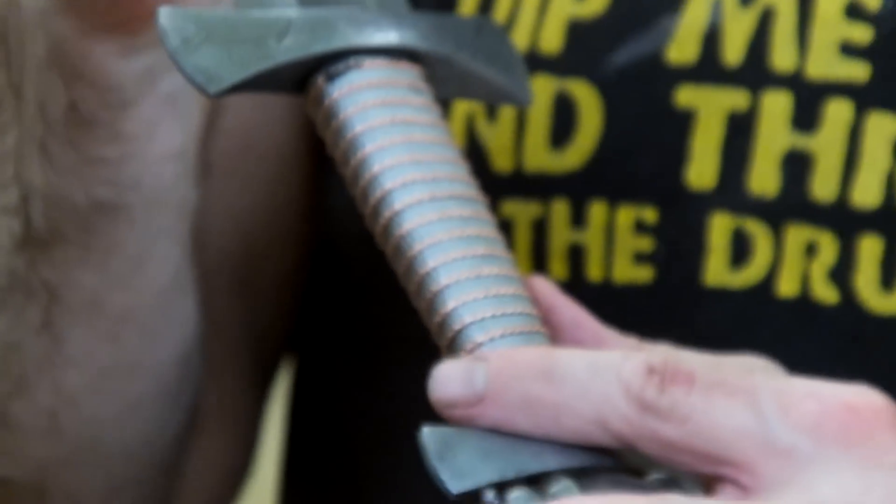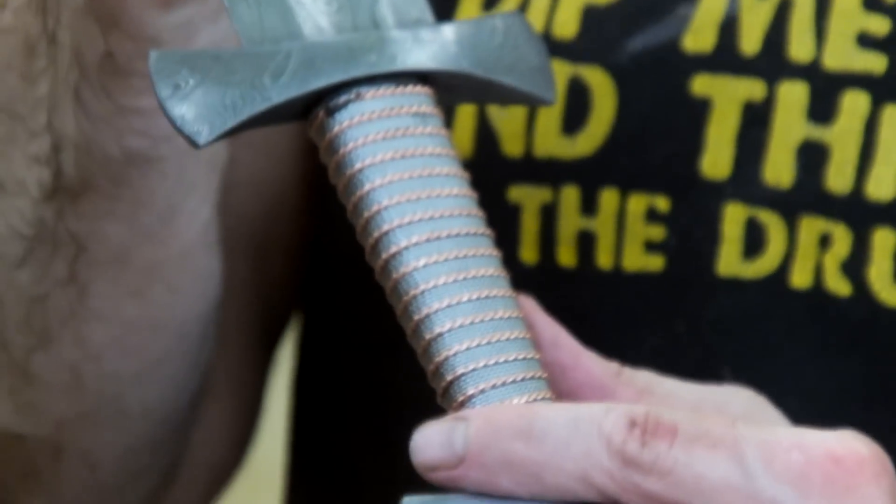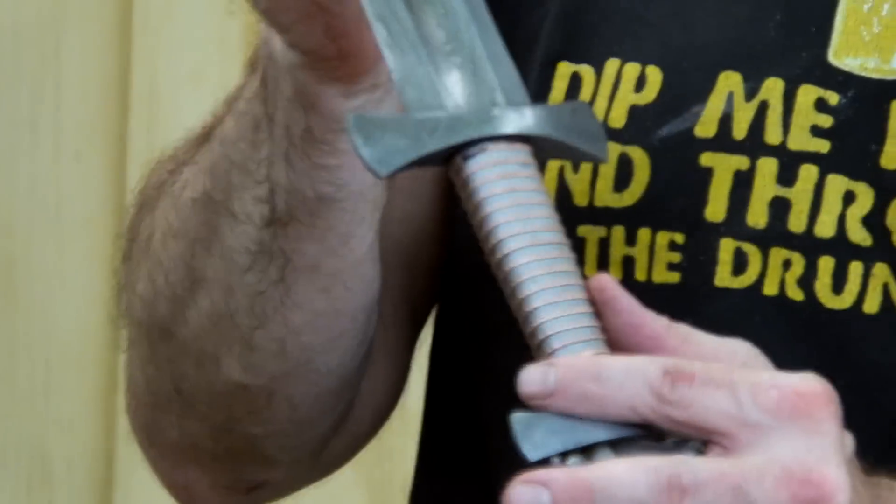My hands are quite calloused so I'm going to be using it today without a glove, but if you're using it, I would suggest maybe using a glove, a light glove or a mitt.